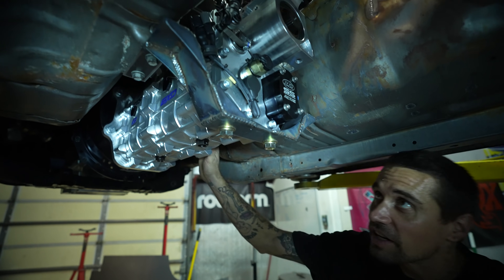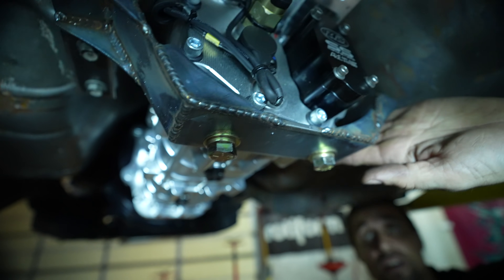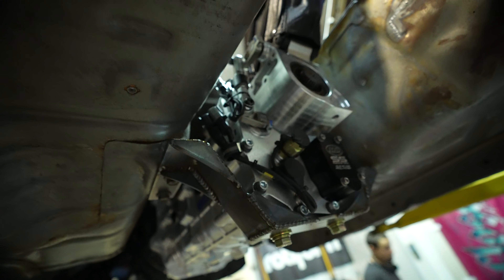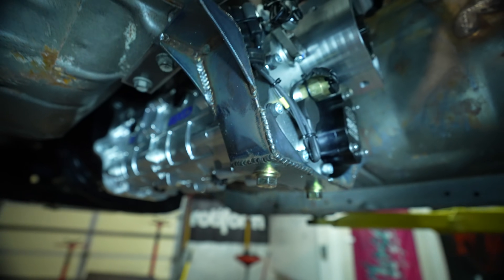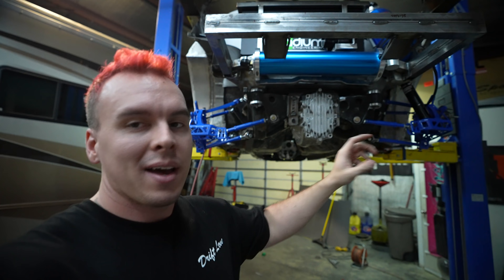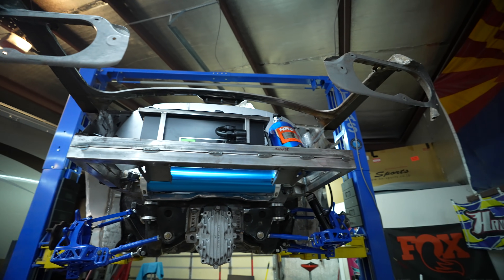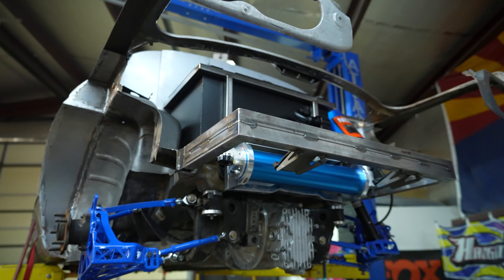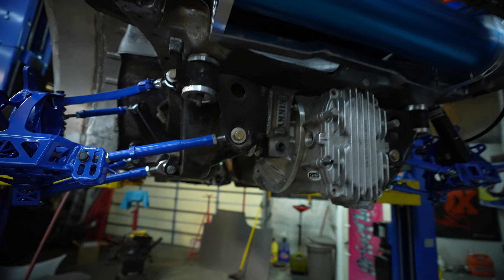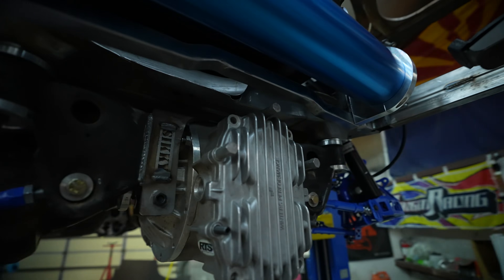We got the transmission in and had to make a custom transmission mount, utilizing the factory mounting location and building around it - it's solid, it'll hold. We're also able to measure for the drive shaft because we got a mock-up diff in. The angle is perfect. If you guys didn't know, Racetech Services - where we get the transmissions and diffs - actually supplies mock-up transmission and diffs so you can get your measurements done and send it back. I don't know of any other companies that do that. It worked out really well.